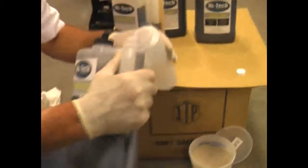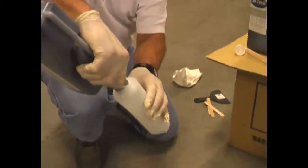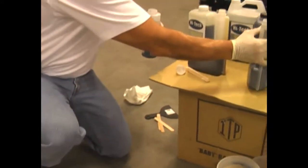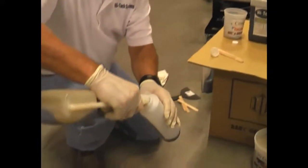You measure out equal parts A and B, pour it directly into the ketchup bottle. I'm not doing much out here because I don't have very many of these small holes. Pour your equal amounts A and B.